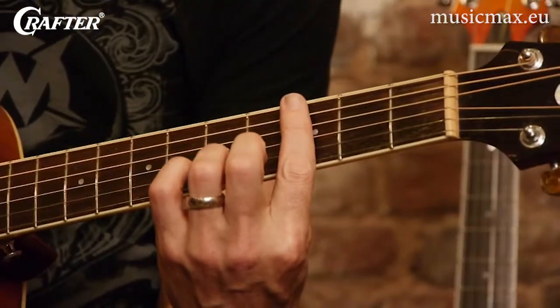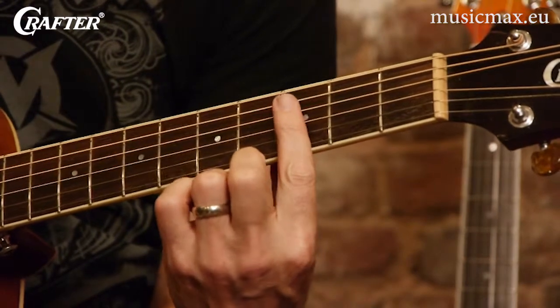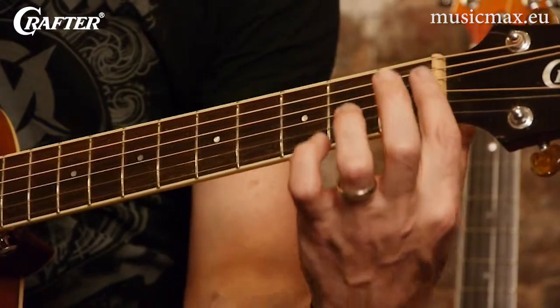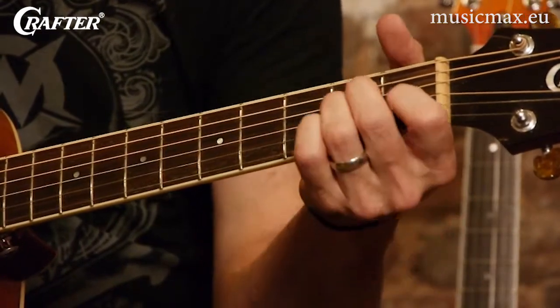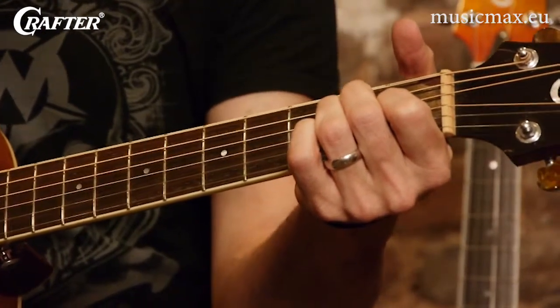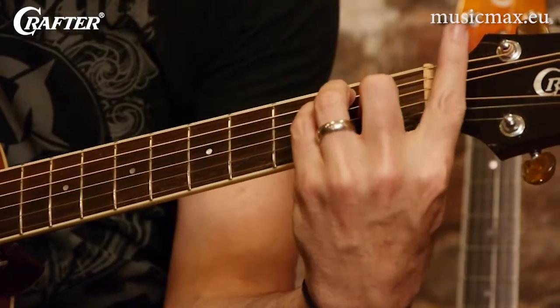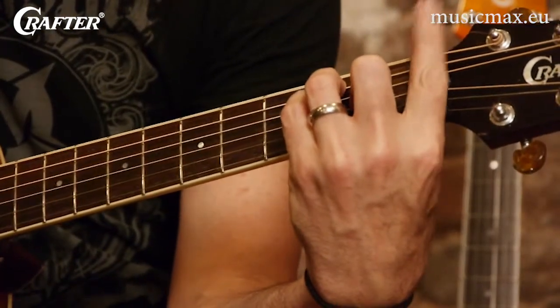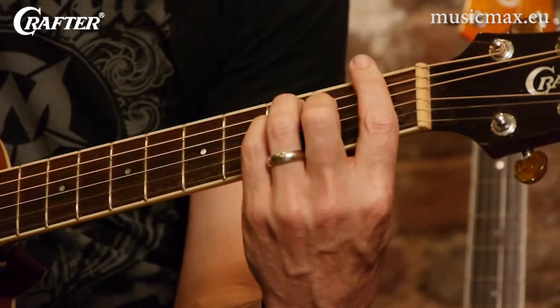It's called bar chords because essentially you're using your first finger to kind of represent the same thing that the nut is right here at the end of the neck. For example, if you're playing an E chord, I'm playing every string on the guitar to make that chord. I can take that same position and hold it like this, and imagine that I've got my first finger here fretting all these strings. Same chord. Now you take that same position and slide it up one fret, and then that's an F chord.